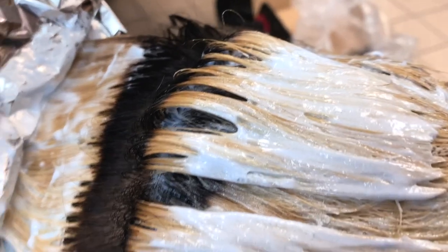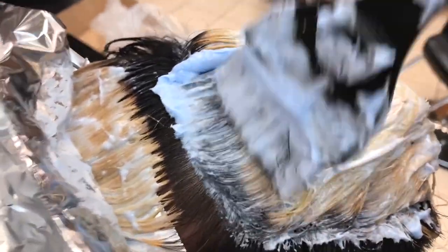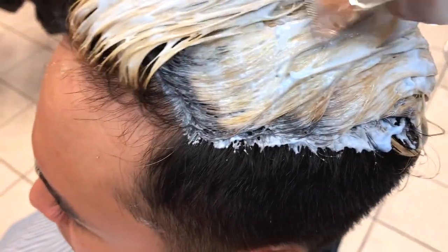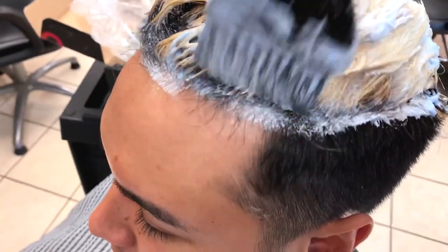Now that we have it to a nice level 6, we are going to apply it to the new growth and to the rest of the hair. After you're done applying it to the rest of the hair, you're going to want to incubate it in a plastic cap.